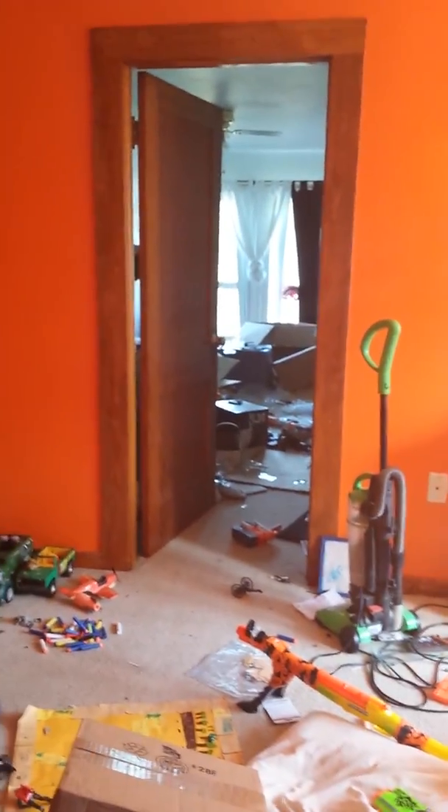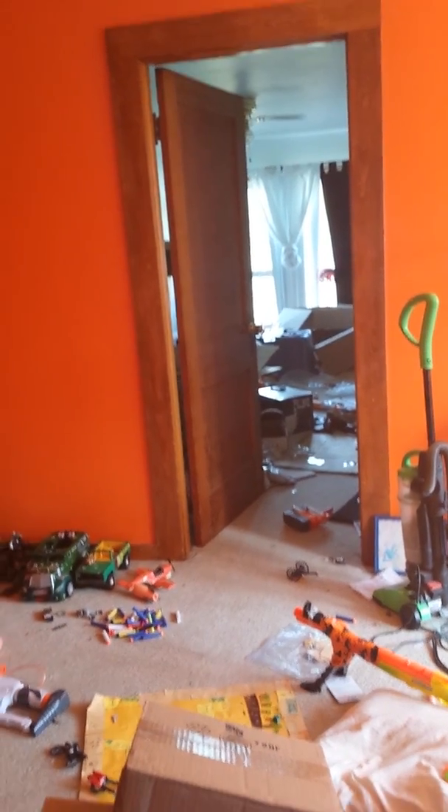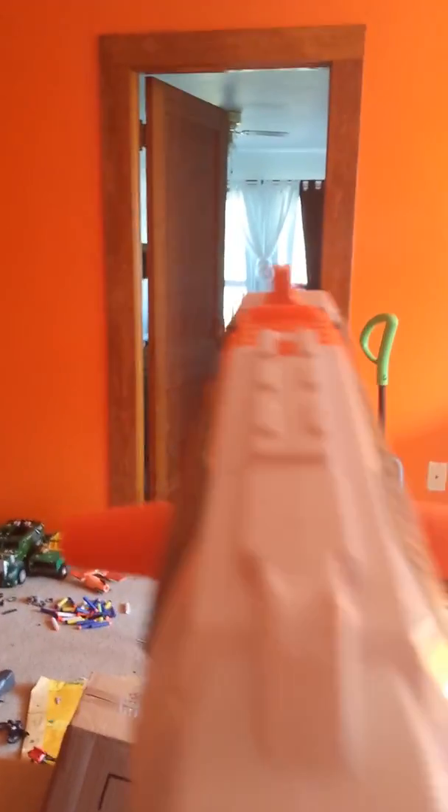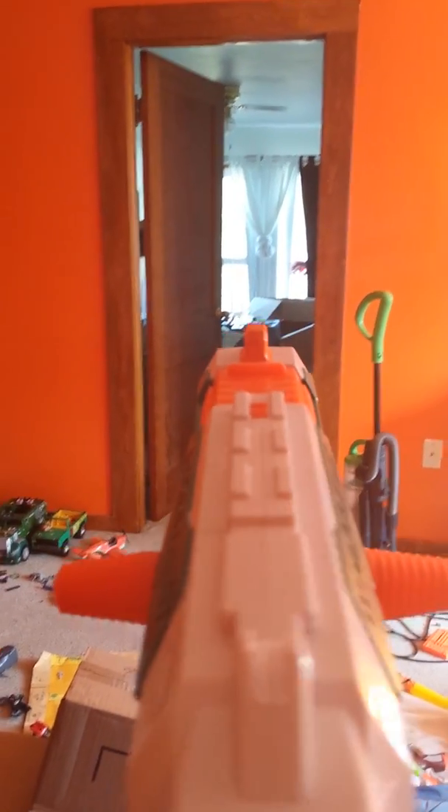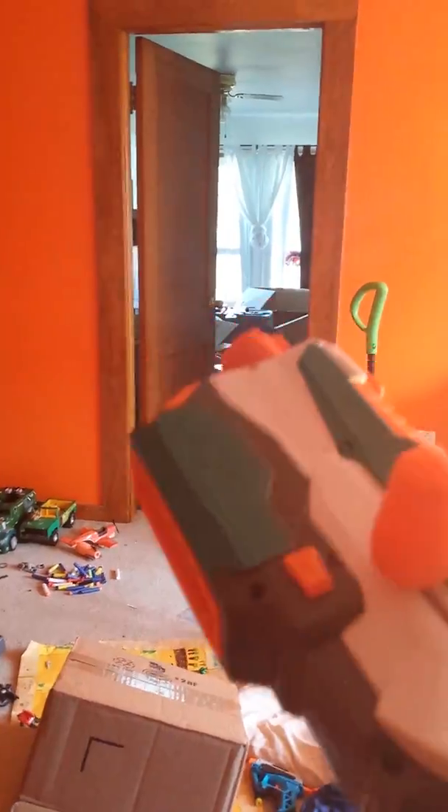It's about 20 to 30 feet - I don't know, quite a bit of feet from here to there. I didn't measure it; I'm not a nerd. That would have been about 30 feet or more - that went pretty darn far.